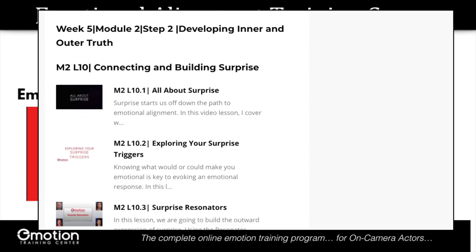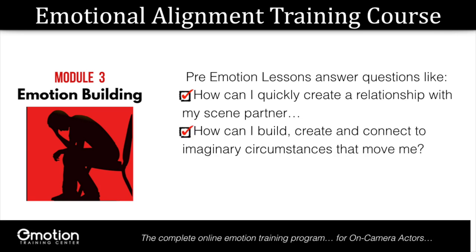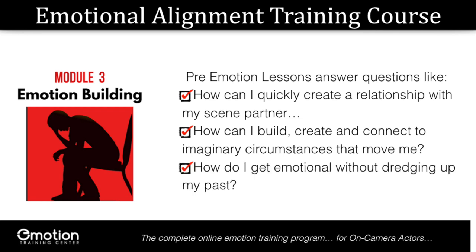These lessons will answer questions like: how can I quickly create a relationship with my scene partner even though I just met him? Or how can I build, create, and connect to imaginary circumstances that move me? Or how do I get emotional without dredging up the past? Which is really important when you're on the set and it comes down to take 25 and your tank is empty.